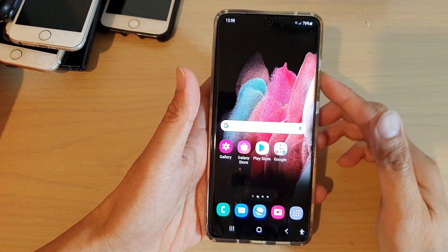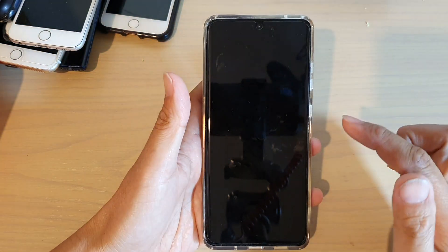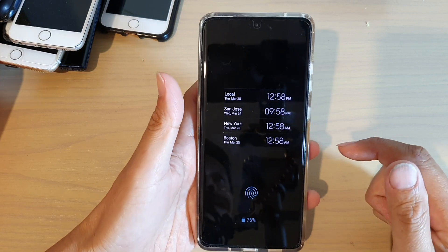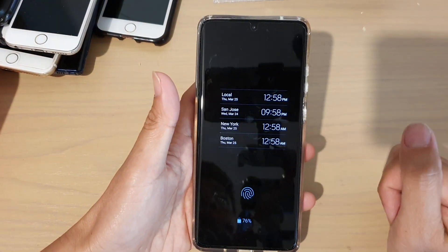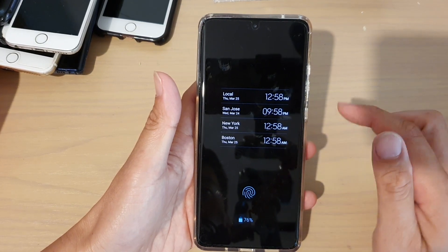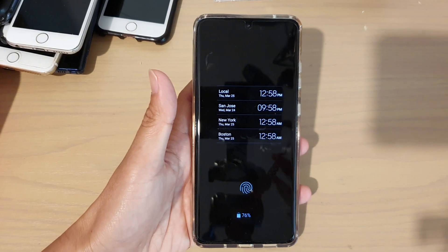Tap on the home key to go back to your home screen. Next, you can switch off the screen and then have a preview or a look at what it looks like on your always-on display screen. And that's it. Thank you for watching this video. Please subscribe to my channel for more videos.